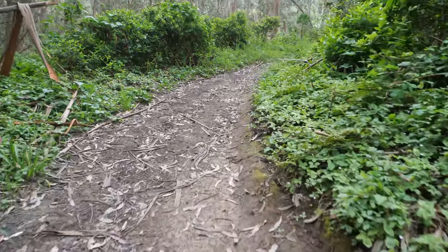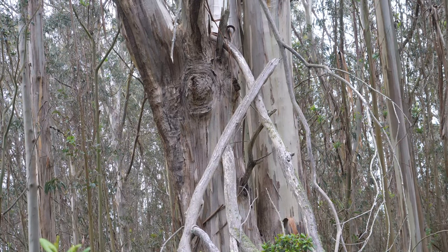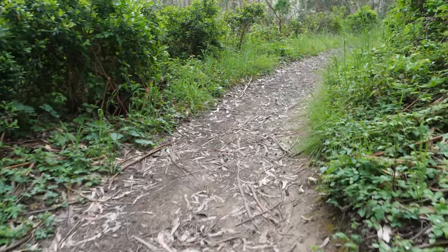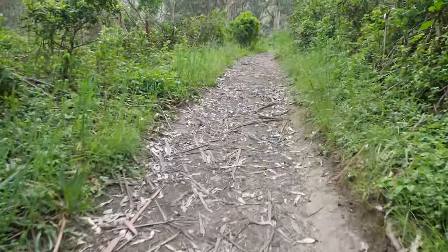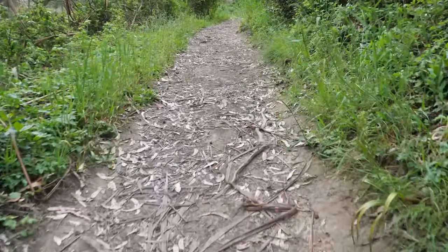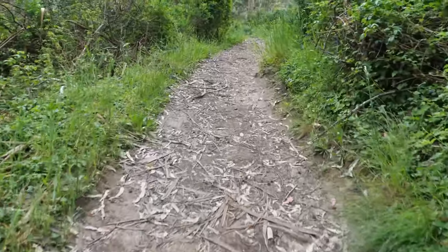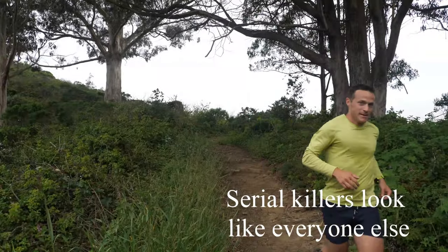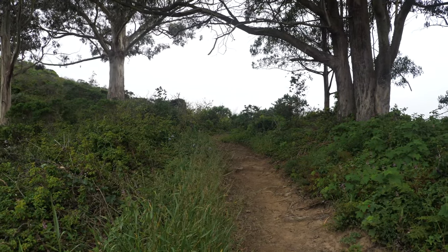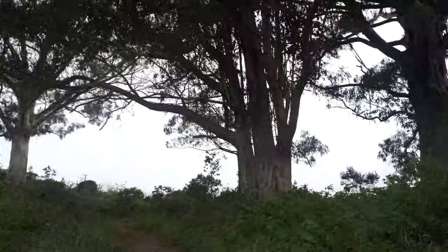The trail is kind of creepy. I haven't run into a single person except for at the very beginning, and usually there's a couple people you'll run into. I just heard a lot of rustling in the bushes, and there are mountain lions around here, and coyotes. Finally a human.